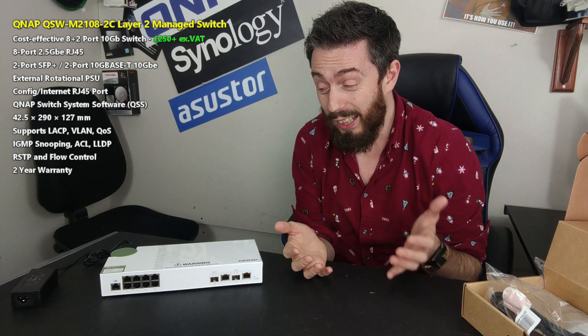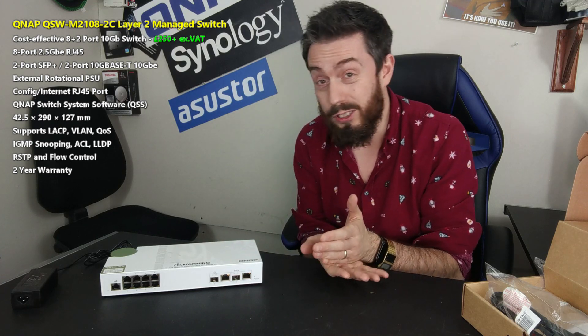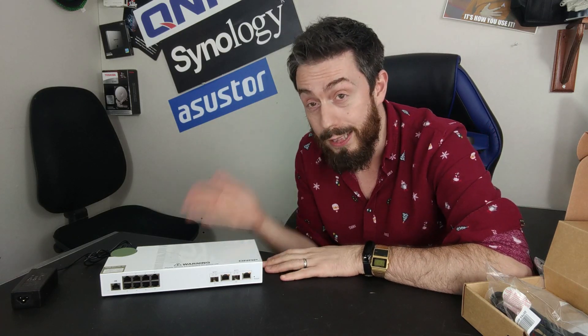At about £250 to £260, it's actually not that expensive. A number of you may have just heard me say that this 8-plus-2-port switch at £250 to £260 is not very expensive, but I genuinely mean that. If you compare it to a 10G switch or a 1G switch, I can understand the disparity, but let me go into a little bit more detail.